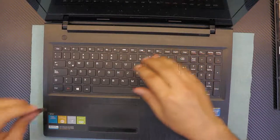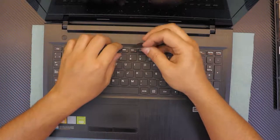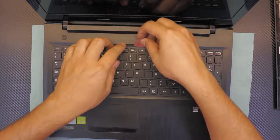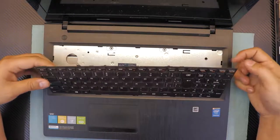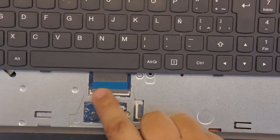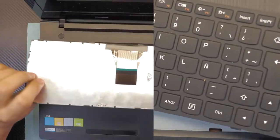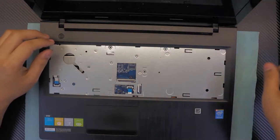Open the laptop and remove the keyboard. Grab your guitar pick, place it between the keyboard flat cover and lift it up. Don't yank it — you have to unhook the lock by lifting it up at a 90-degree angle, then remove it. The cable has the part number on it — I'll leave part numbers in the video description.